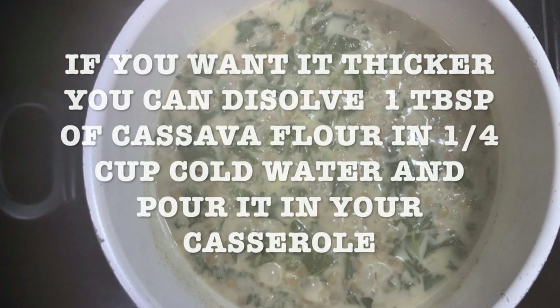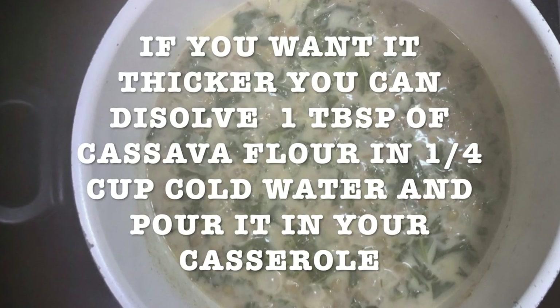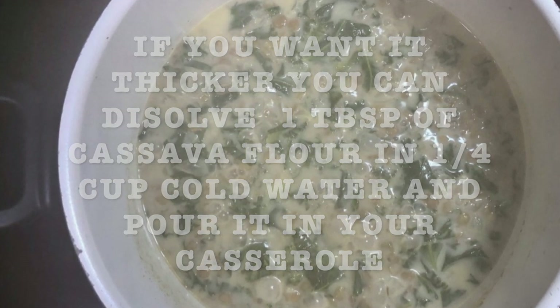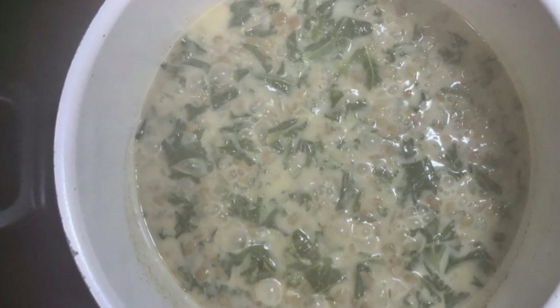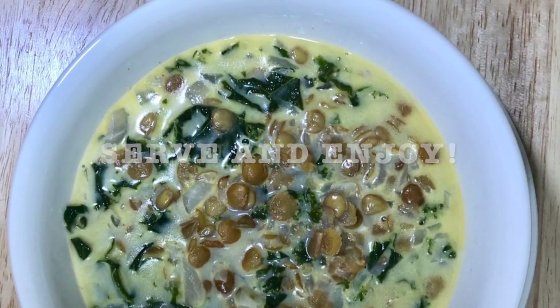If you want it thicker, you can dissolve one tablespoon of cassava flour in one quarter cup of cold water and put it in the casserole. Then let it simmer for about 15 more minutes, and just serve and enjoy.